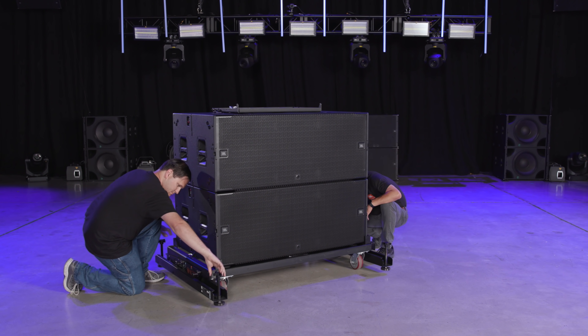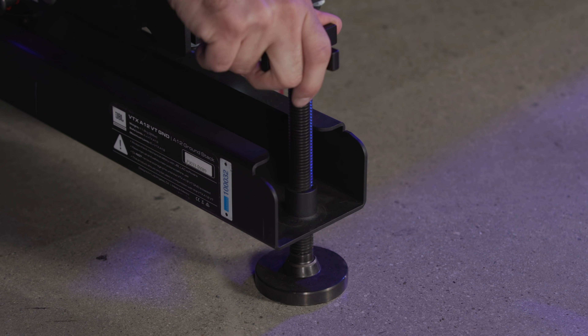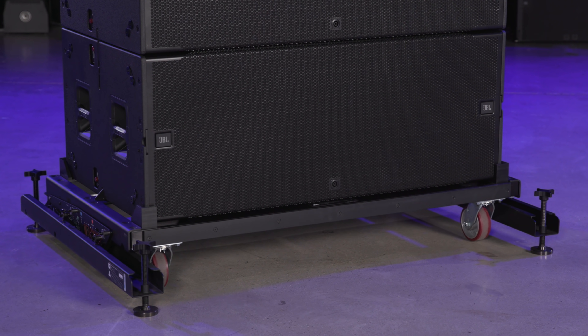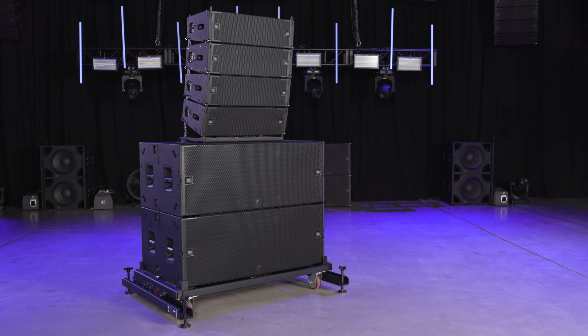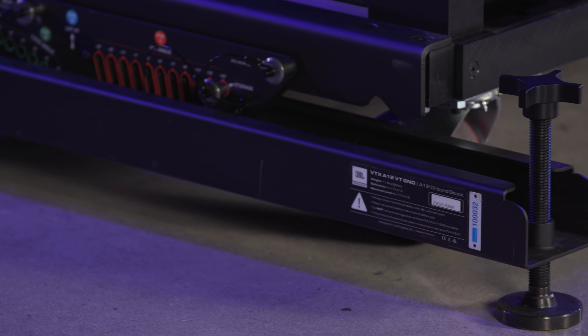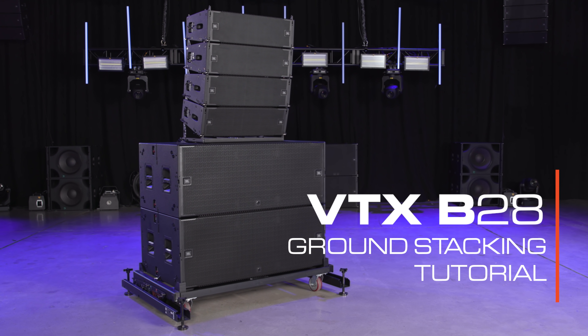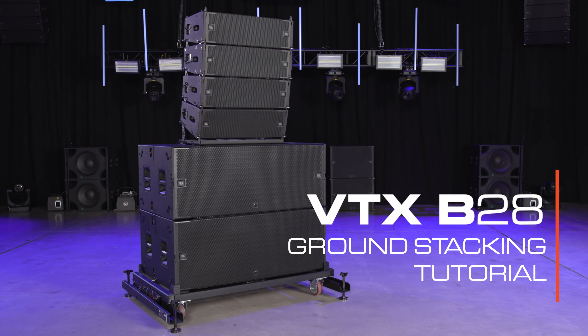Once the G&D accessory is attached, we tighten the screw jacks to distribute the weight, improving the stability of the array. For more detail on other configuration options for B28 systems, please refer to the rigging manual and user guides for each accessory. Thank you for watching the ground stacking tutorial video for the VTX B28 subwoofer.